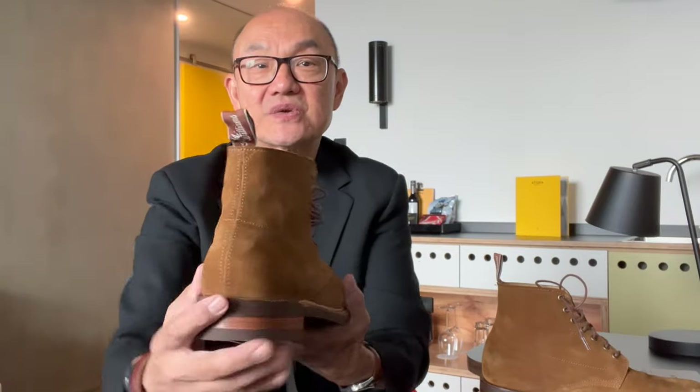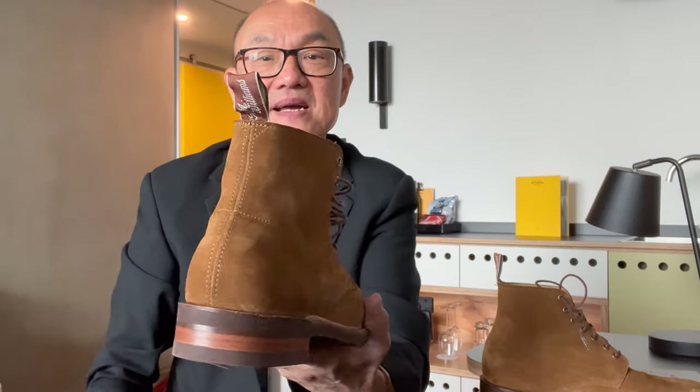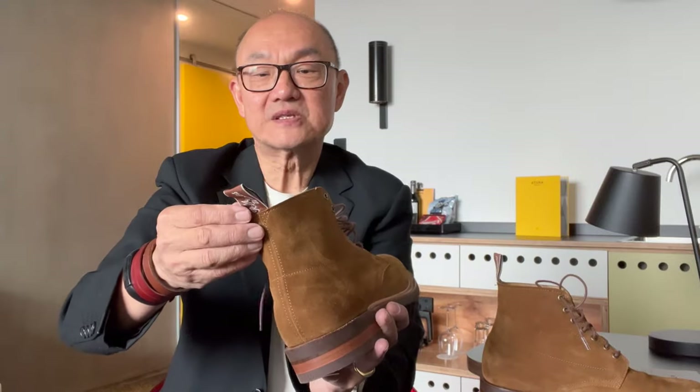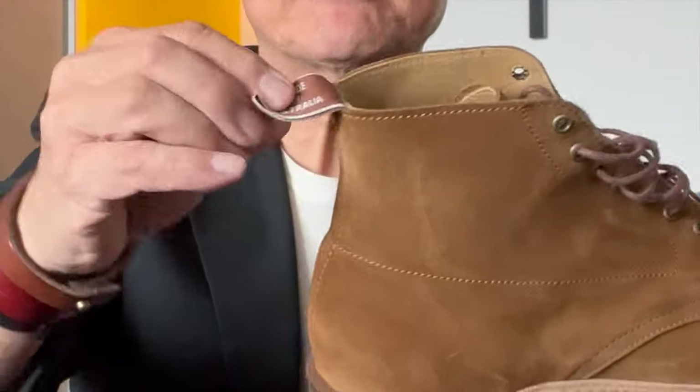I want to show you this single seam of the back, and up top is the single cloth pull tab with the famous R.M. Williams embroidery — made in Australia.